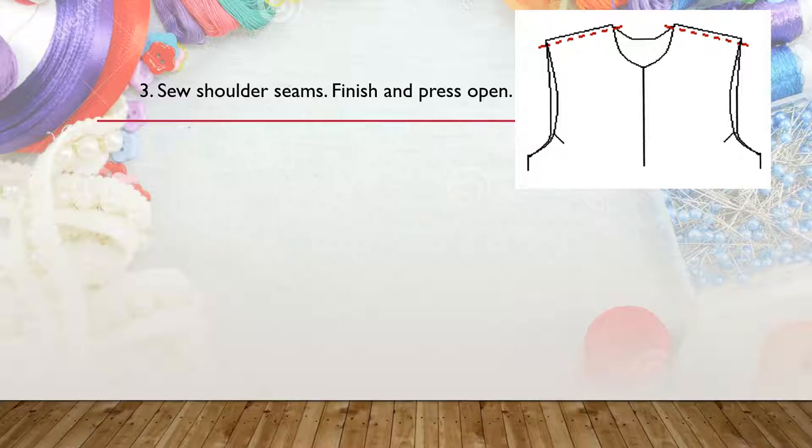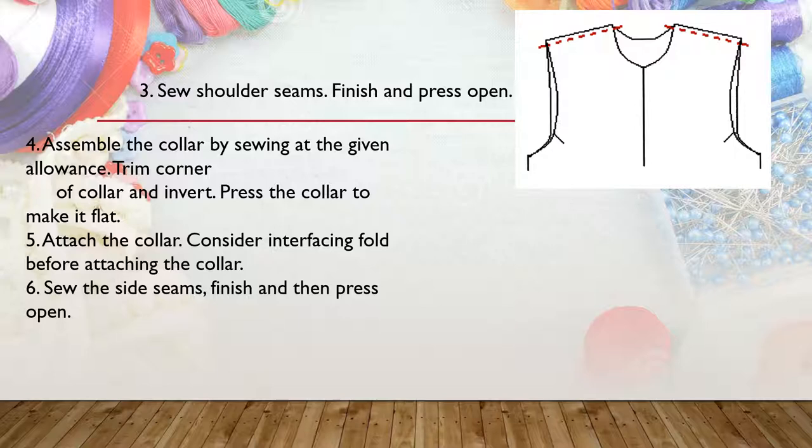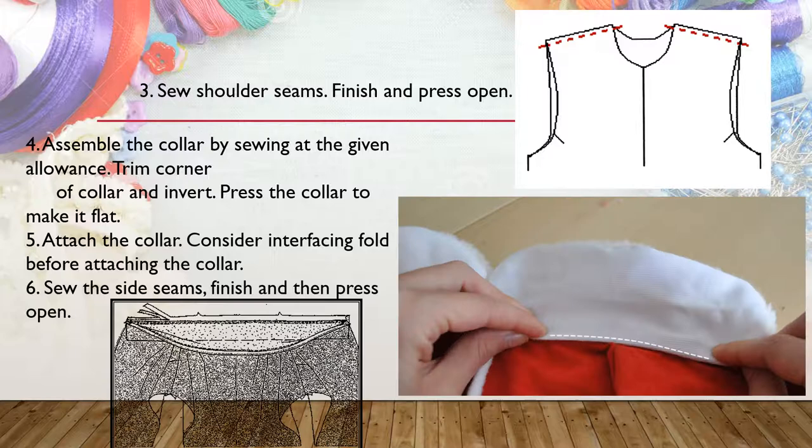The third procedure is to sew the shoulder seams. Using a plain seam, join the front and the back bodies on the shoulder part with the right sides facing each other, and then sew it. After joining the shoulder seam, you have to assemble and attach the collar. The illustration shows the proper way of attaching the collar on the neckline of the garment.